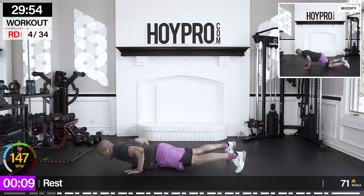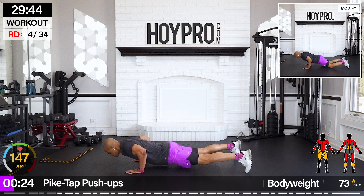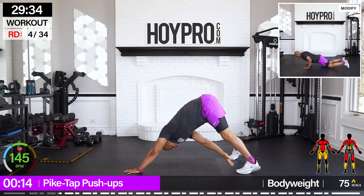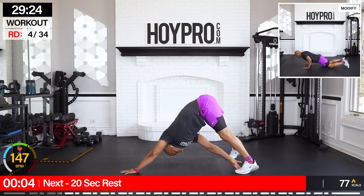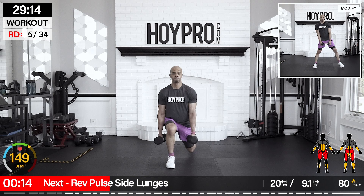From here, we're going for pike tuck pushups. Get that mat if you need to mod. Let's go — a little bit quicker, this is the finisher. Make sure that push is clean though. Reaching all the way back — sneaking in some mobility. Breathe with your movement. First beads of sweat are coming down already.